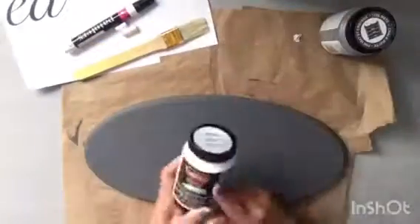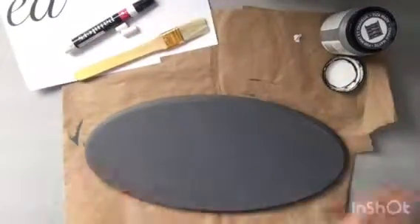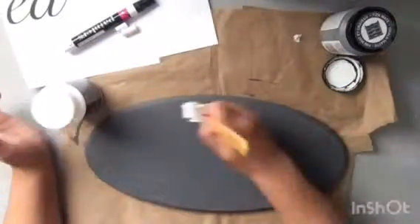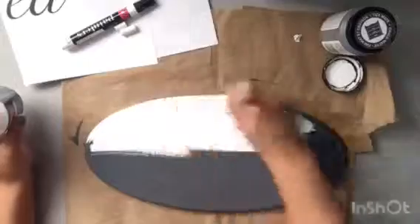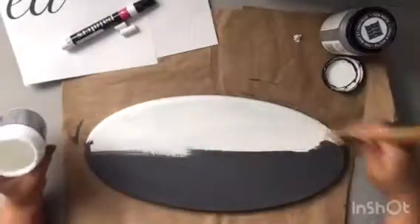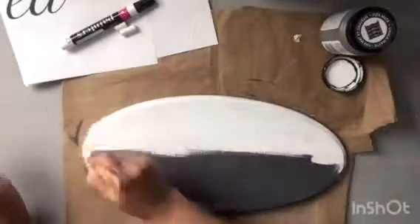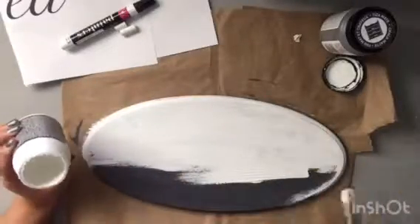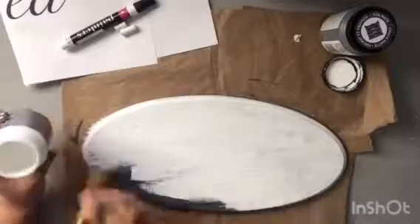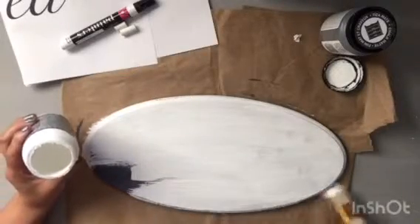I just set it out to dry for a couple of hours and then I came back and layered the white with my brush. The brush gave it a bit of a textured look to the surface of my sign, which made it even better because you could see a little bit of that gray color coming through with the brush strokes.